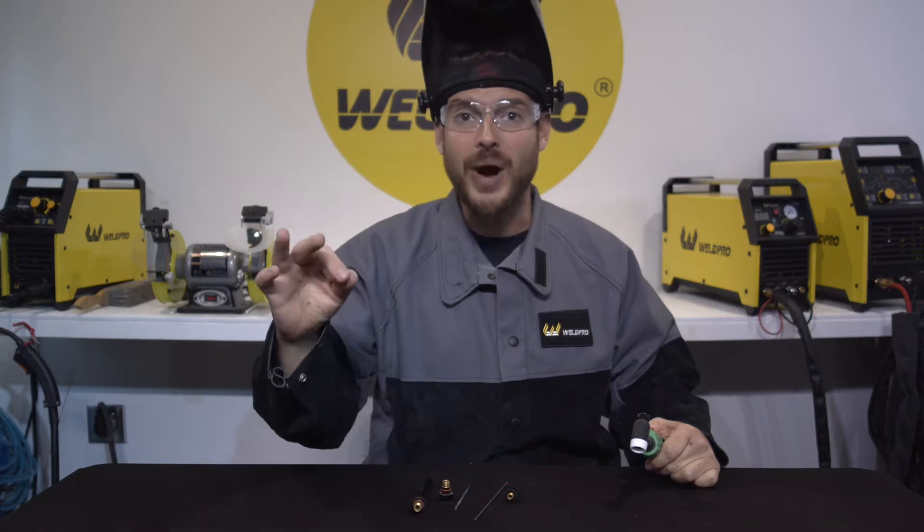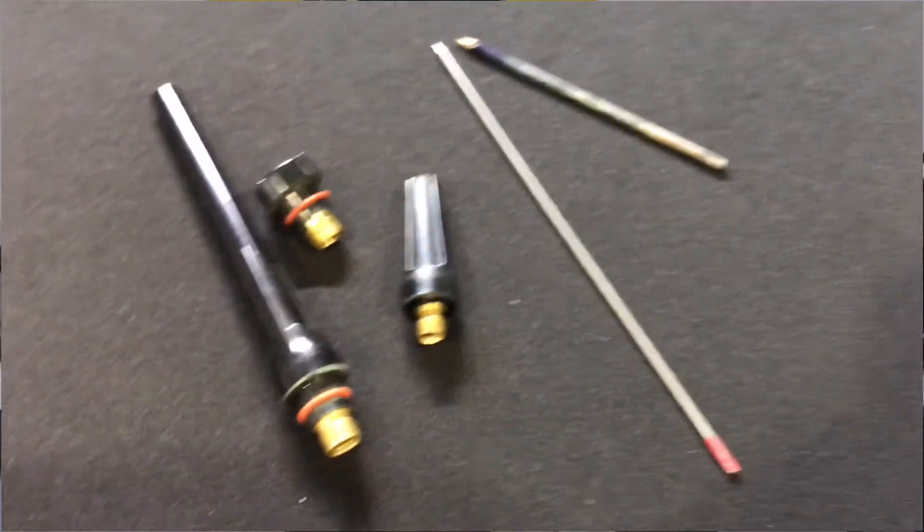Hey everyone, it's Luke from WeldPro and today I'm back with another quick tip on TIG welding. I'd like to talk for a second about different TIG torch back caps. A lot of people don't know these are out there. Most standard TIG torches are going to come with a longer back cap.